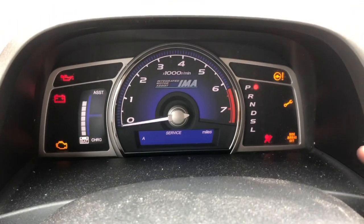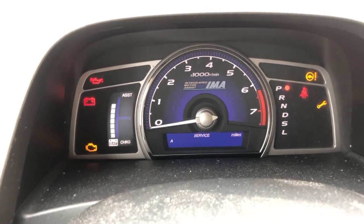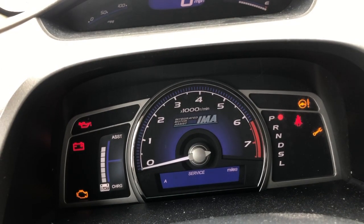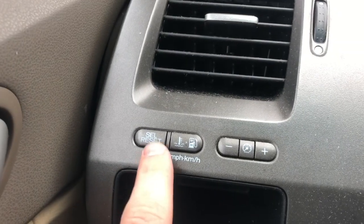If you have this little wrench right here, the reason for that is your service interval. This is an '07 Honda Civic Hybrid, and this is how you reset it.